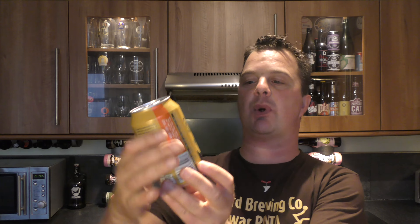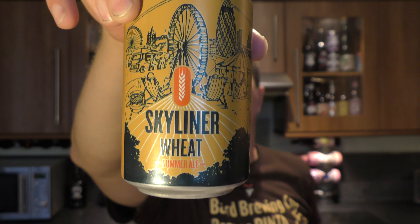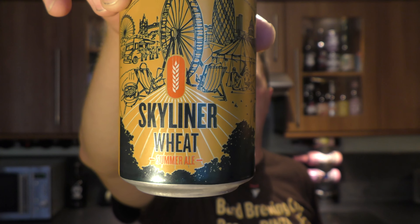It's beer o'clock on Real Old Craft Beer. Today we've got a beer from 4Pure Brewing Company and it's a bottle of their Skyliner Wheat Summer Ale, coming in at 4.8% ABV and 30 IBUs, so it's going to be a nice wheat beer with some hops. Let's get the can out into a glass and see what we get.